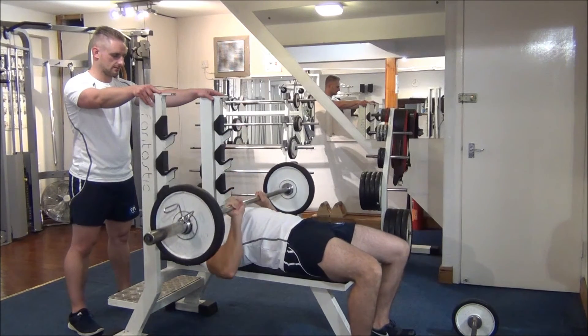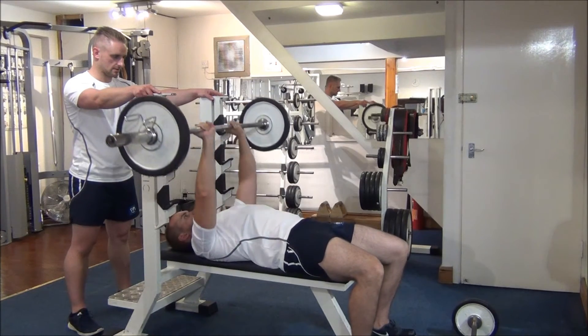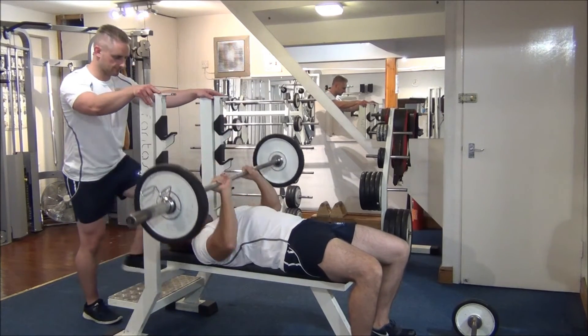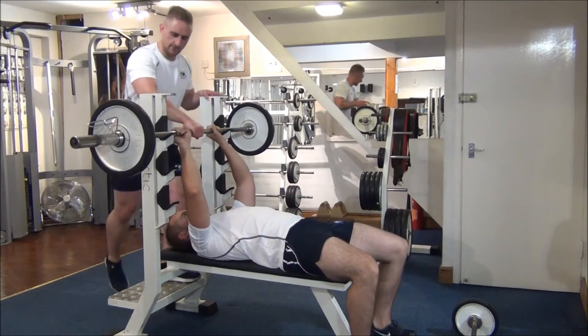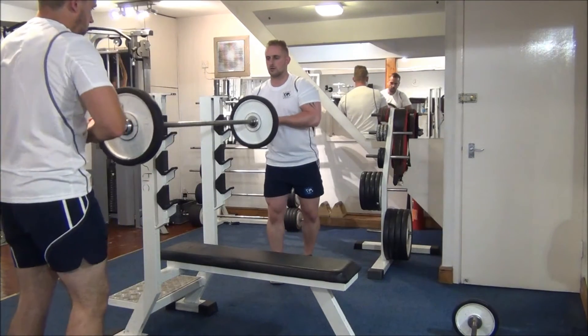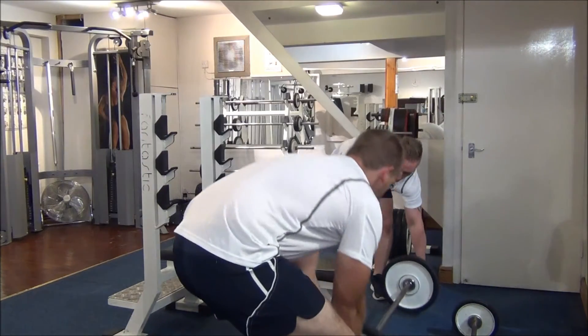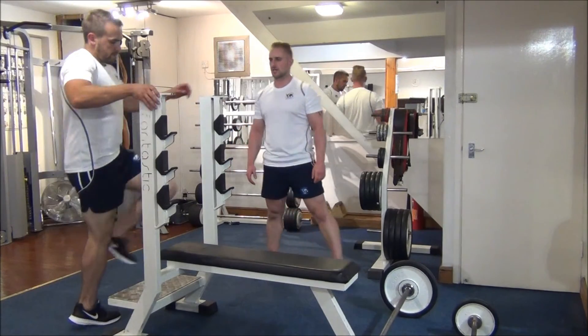Five. Two to go. That's one then. Perfect. Back into the rack. You want to just help me move the bar up here. Now I'm going to finish up with tricep dips — another compound for the triceps.